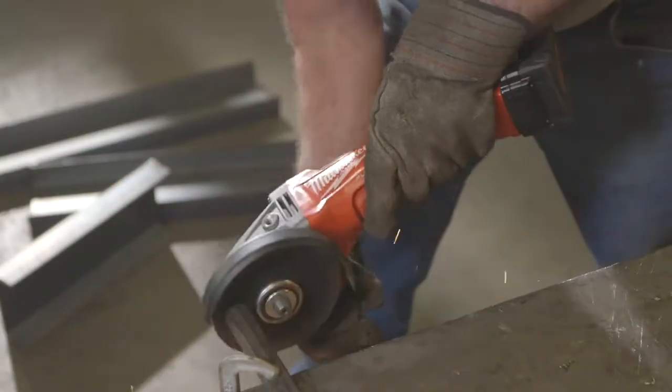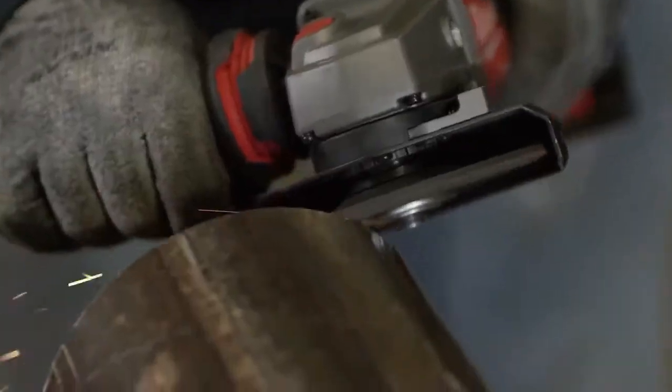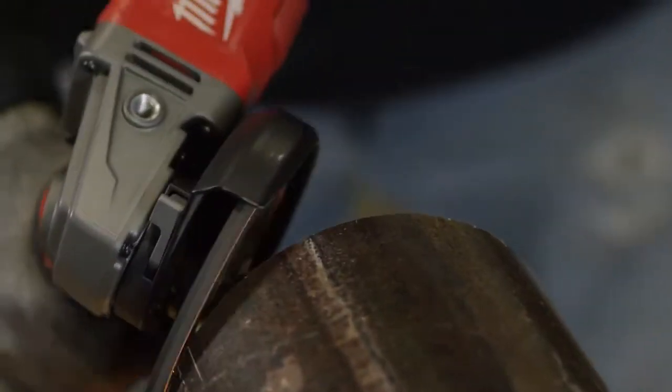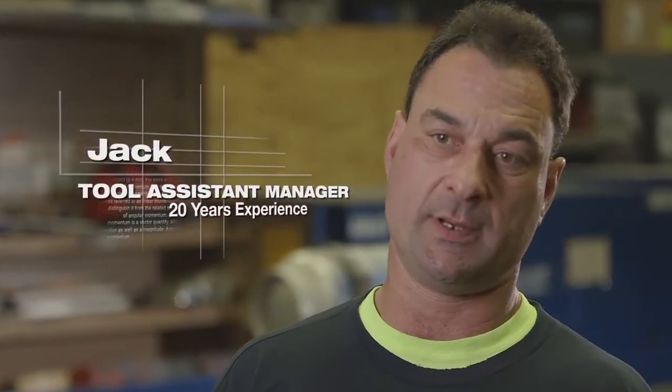The Milwaukee Fuel Braking Grinder — I can't see any difference between that and regular corded grinders. It's nice and light. I like the way it doesn't have an extension cord, so it's very portable. It was very ergonomically comfortable, with quite a bit of power — very similar to, or more than, an electric one.